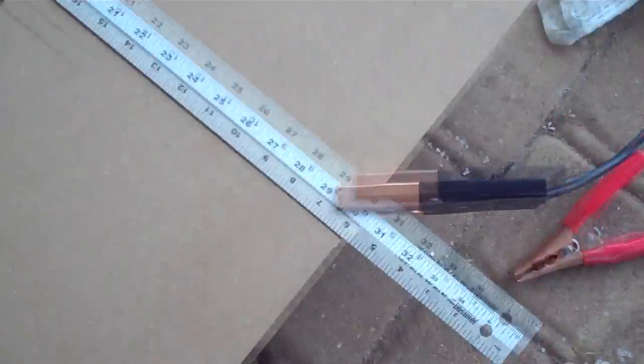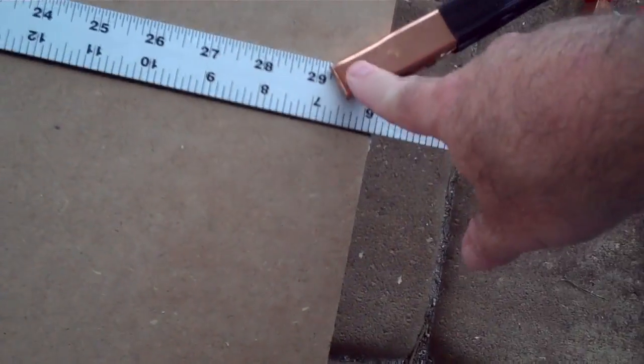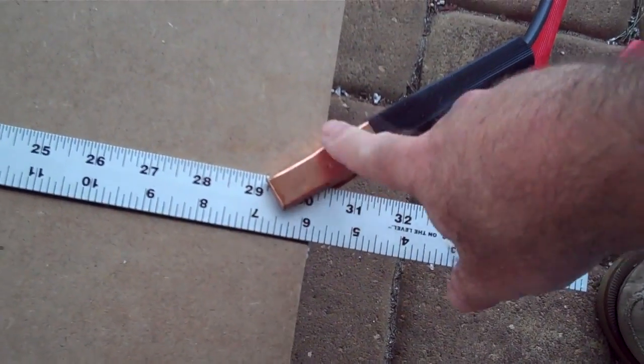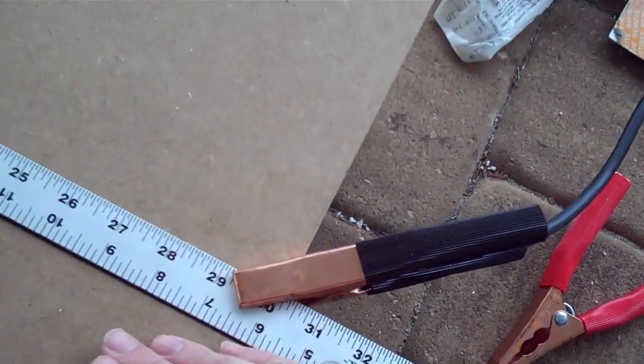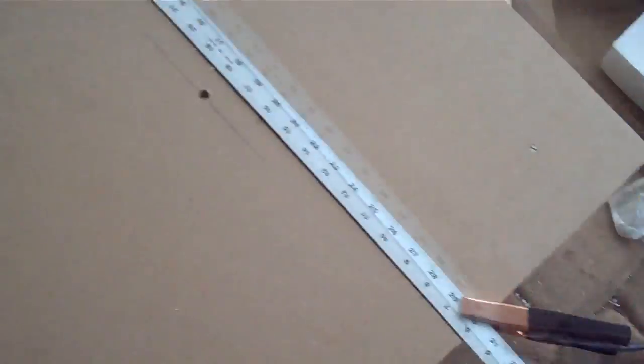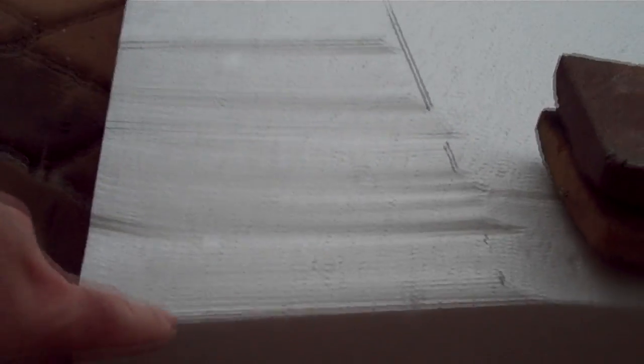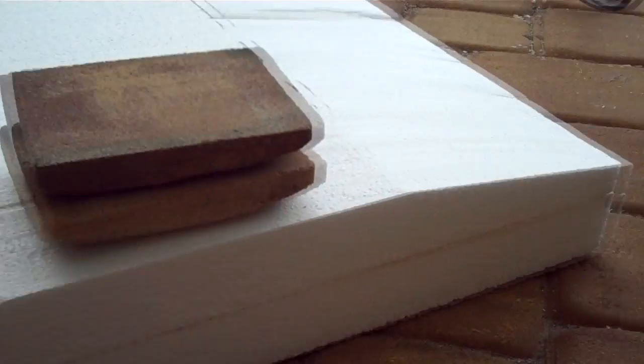I was able to use that as a guide and run the big piece at an angle, so I wound up with this. It looks a little rough right now but after I sand it and do the heat gun thing it comes out looking pretty good. If you take a look at the edge you can see it comes up on an angle straight and then down on an angle.